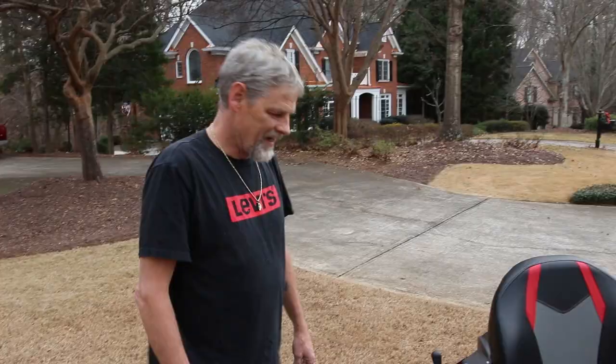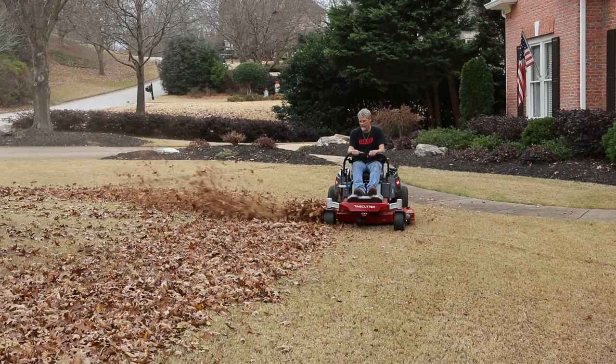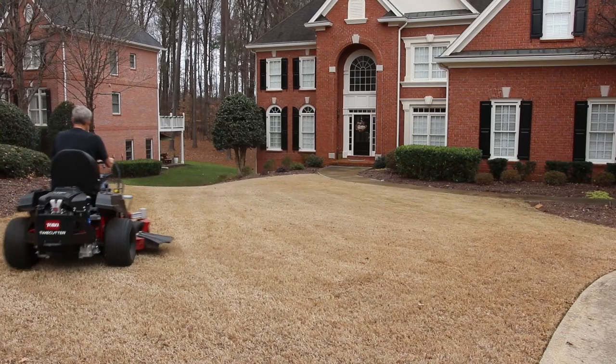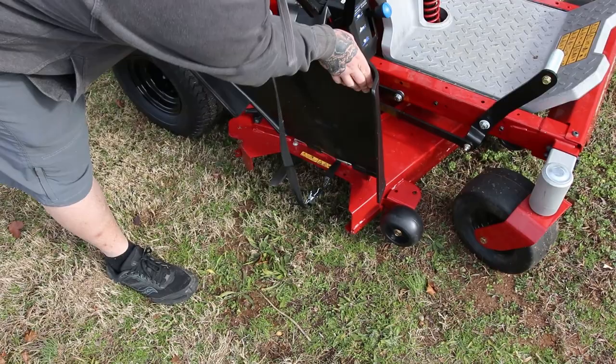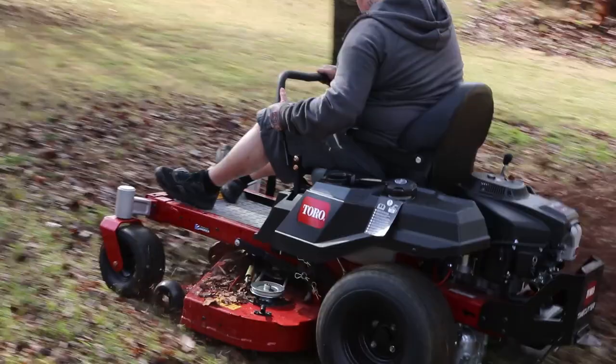I like the speed selector. You get into some leaves and you want to set it to the turtle right here and take your time cutting through them — it really does a good job. Then when you get into open areas and want to go a little faster, set it up to the rabbit and cut away. It's got a great vacuum system on the deck that flows the leaves right out. They also went with a rubber flap on this one, so it's not super stiff, meaning you can get up close to trees without worrying about breaking anything.